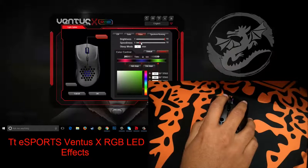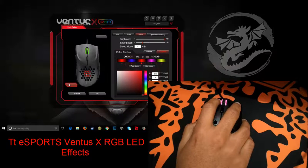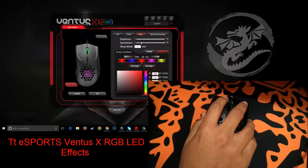You can also change the speed of the LED effects from here. One means the fastest and ten means the slowest.